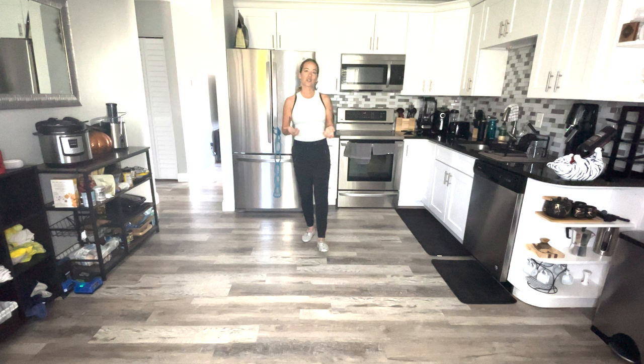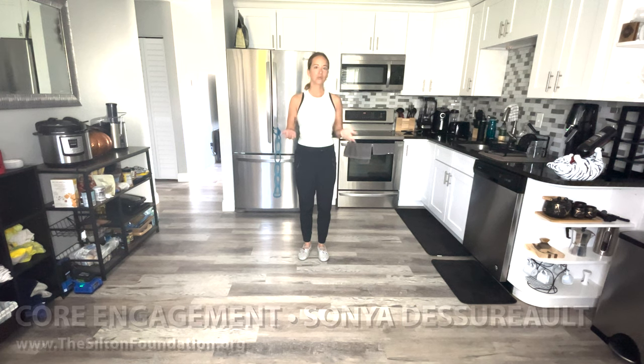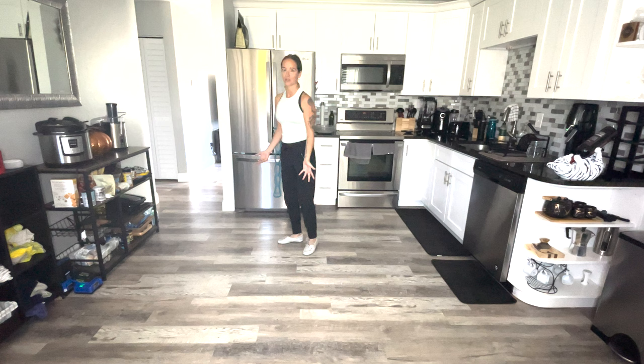Today I want to talk to you about core engagement, and we'll do kind of an easy workout with exploration so you can find it in a different way — instead of just hearing 'engage your core' and dance your West Coast Swing.